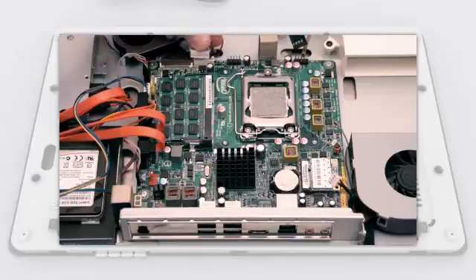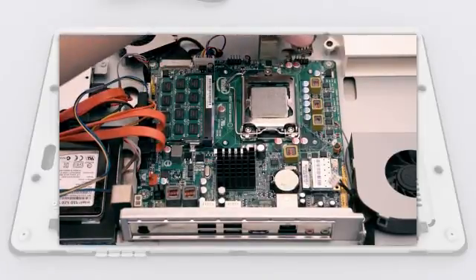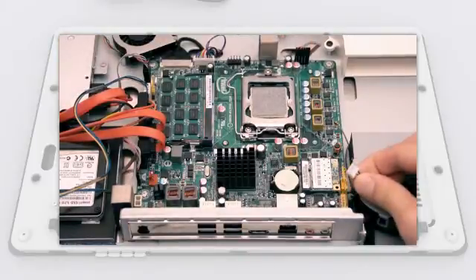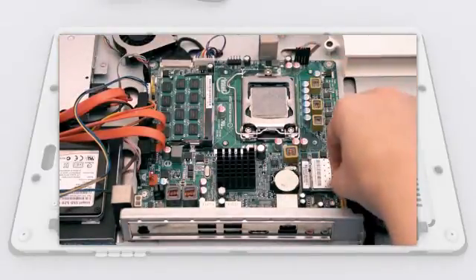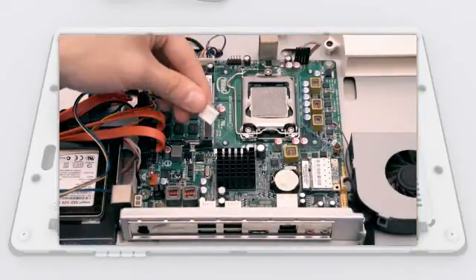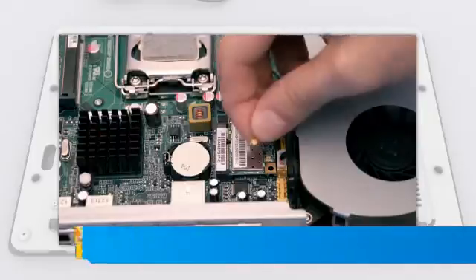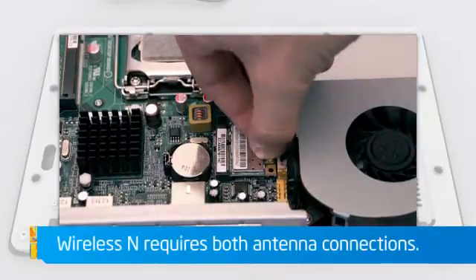Connect the front panel display cable, the single USB cable, and the speaker cable. Connect the system fan and both wireless antenna cables.